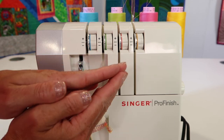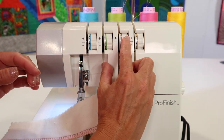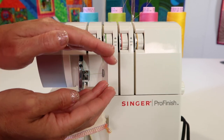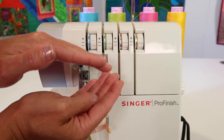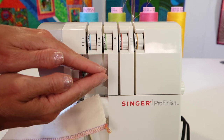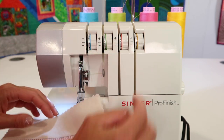If you're finding that your loopers are not meeting along the edge, you can tighten one and loosen another, or you can do the opposite. Usually I like to do a little of both if they need a little finesse to come right where they need to be.